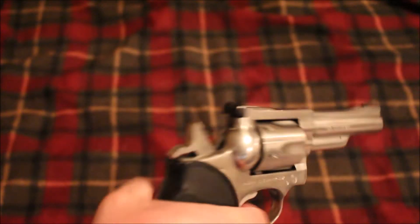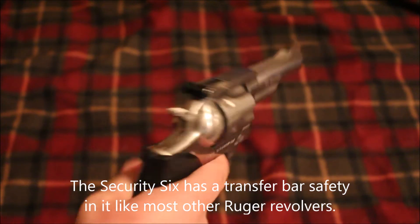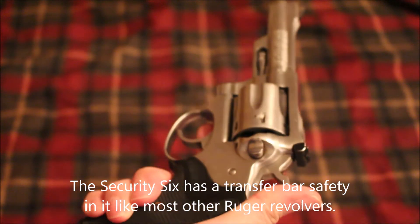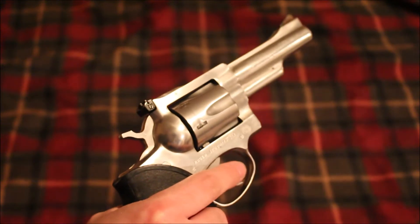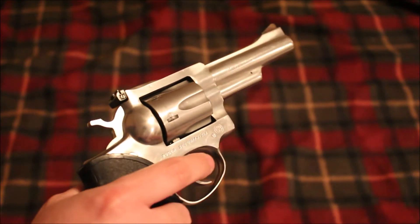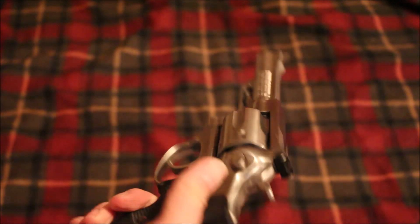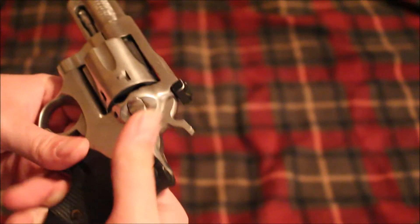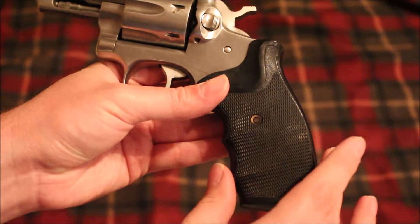It's not like my Smith & Wesson Model 10 — I may do a video comparing these two revolvers at some point. I know that's not exactly apples to apples, but they're probably the closest revolvers I have. I also have wood grips coming, so that'll be nice.